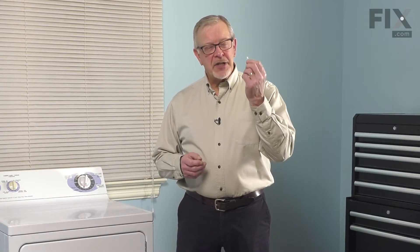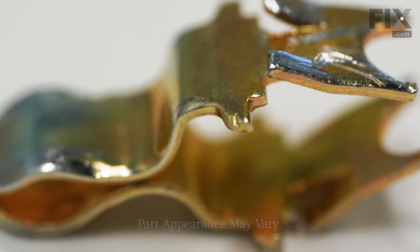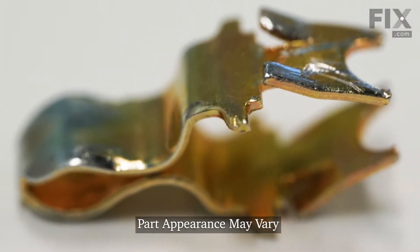Hi, it's Steve. In this video, we'd like to show you how to change the door strike on your dryer. It's a really easy repair. Let me show you how we do it.